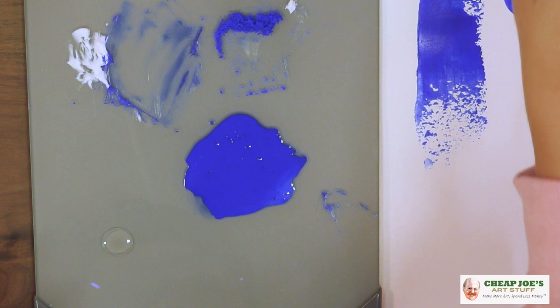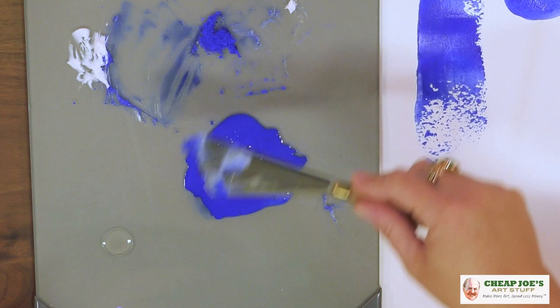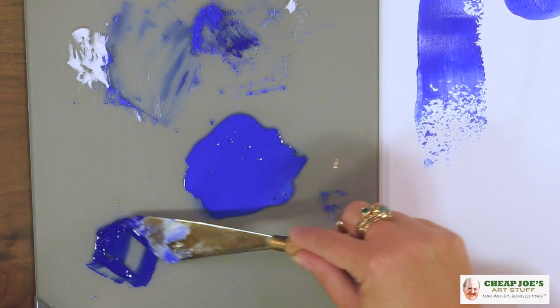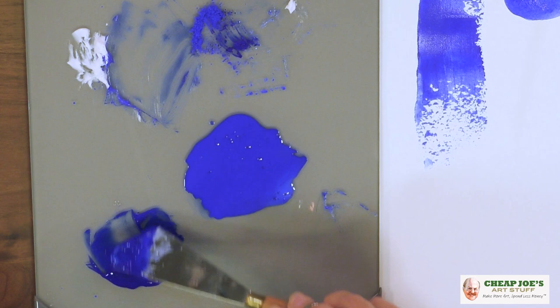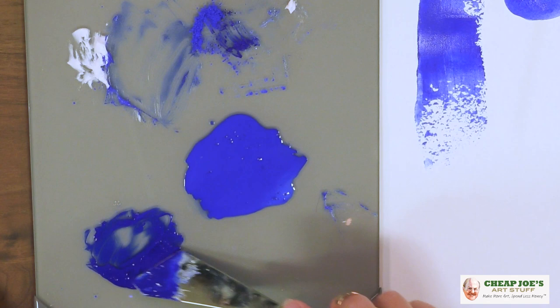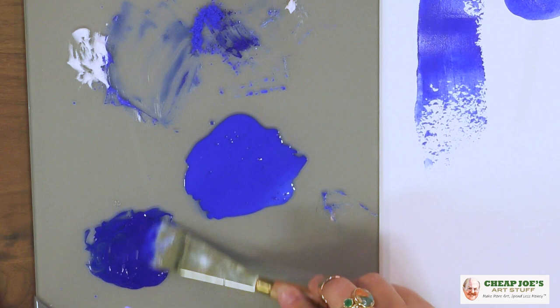So we put a little tiny bit of gum arabic here on our palette and grab up some more pigment — we're going to make ourselves some watercolor. Mix this all in. Now, the basic binder — there are some exceptions — like you've heard of brands like M. Graham that have honey as their binder. That's also a viable option.